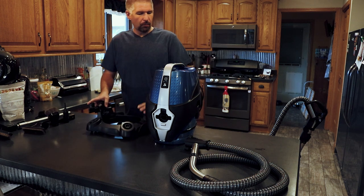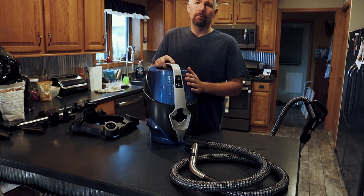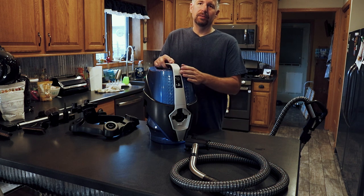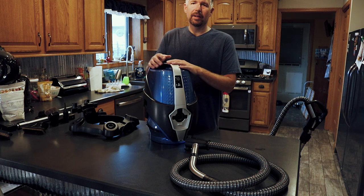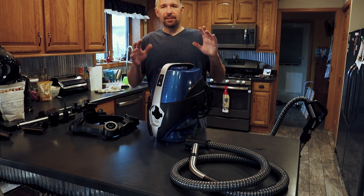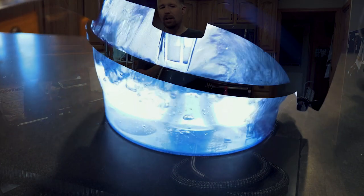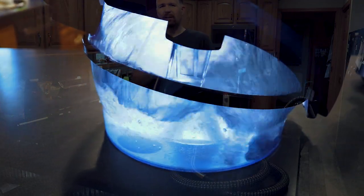Let's start off with how this system works. This is a filterless system. It uses water instead of a filter to filter out your dirt particles and toxins in your air. But this is not only a vac system — it's also an air purifier, it can humidify your air, and if your house has too much humidity, it can take out some of that humidity and help balance it out.